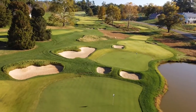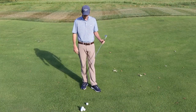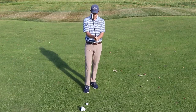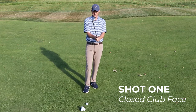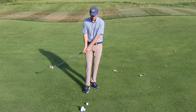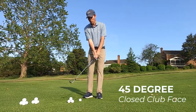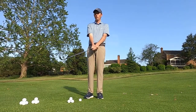The first shot is a lower shot that runs out. In this particular shot I need to hit the ball a little low, run it up the hill, and have it continue to roll on the green. Setup is what I'm mostly going to change. The first thing I'm going to do is take the club face and turn it quite a bit closed — about 30 to 45 degrees closed. That's going to de-loft the club, and I'm going to have the ball position quite a bit on my back foot, which will also keep the ball lower and help it run out.